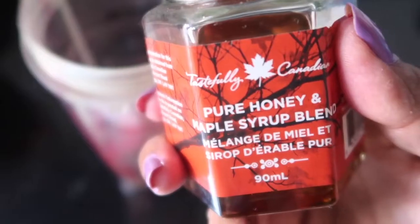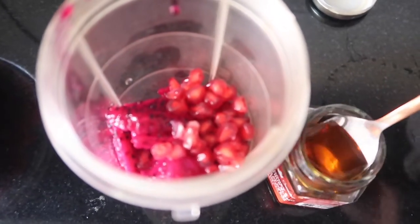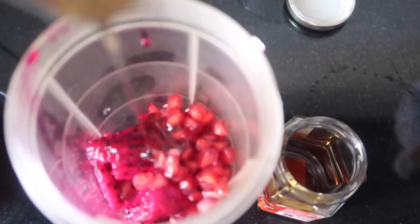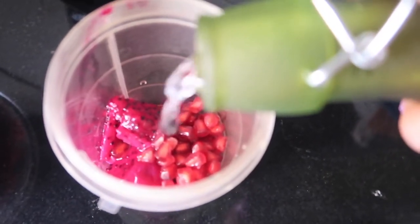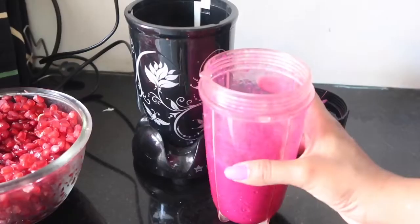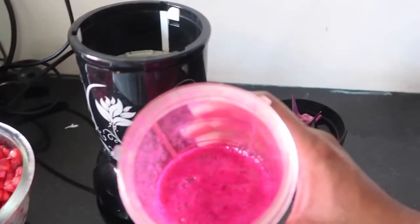Next, you will need pure honey. I'm using a pure honey and maple syrup blend — I'm taking two tablespoons and adding it to the jar. If you don't have maple syrup or honey at home, you can use sugar. Then I'm adding half a glass of chilled water because I like my smoothie to be a little runny and not too thick.